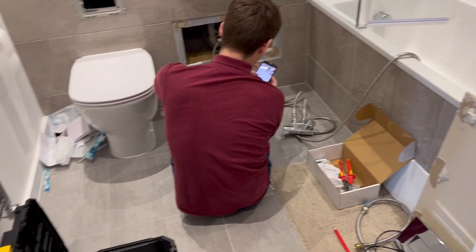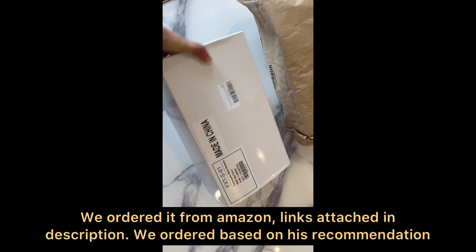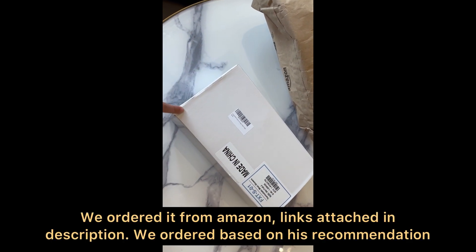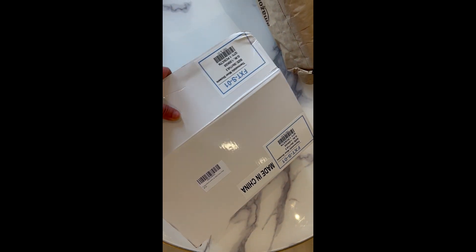We have ordered the jet spray from Amazon. We called this person first to check which one would work. This is the water tank and the connections come from here. We have both hot and cold — meaning water will come based on the temperature you prefer.